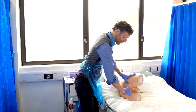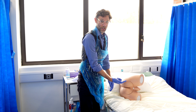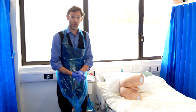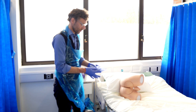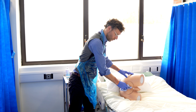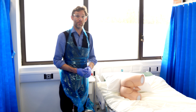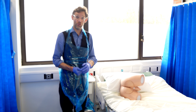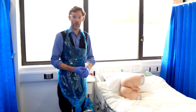Once that's finished, we withdraw the finger and assess for any blood on the glove. That completes the examination. We provide the patient with some towel to wipe themselves, which is then binned, and have them get dressed. Once they're dressed, I would go through the examination findings with them — not whilst they're in a state of undress.